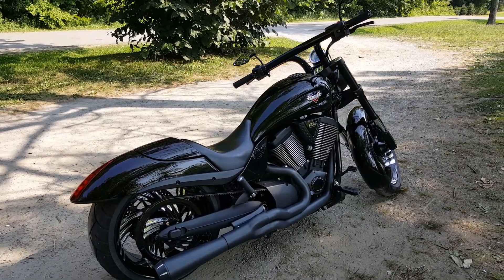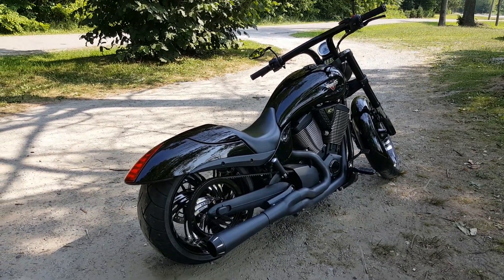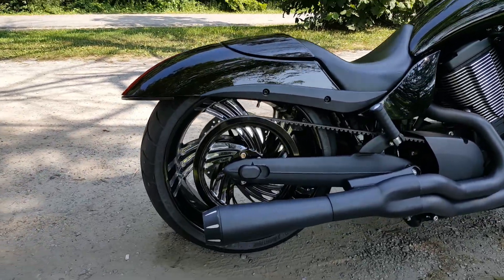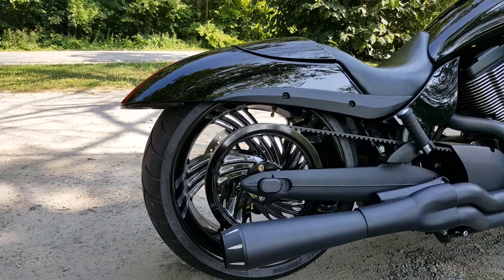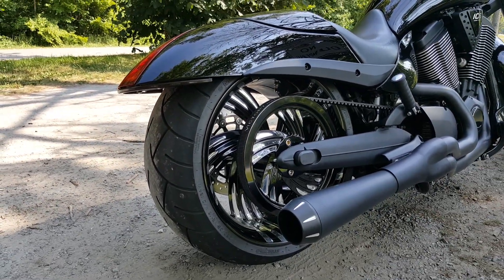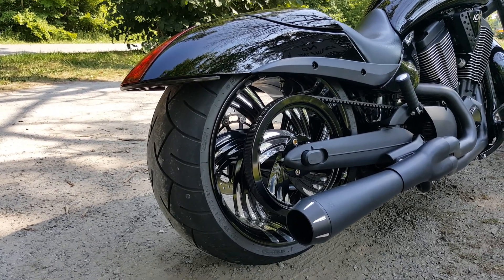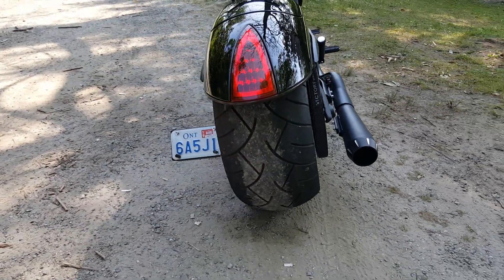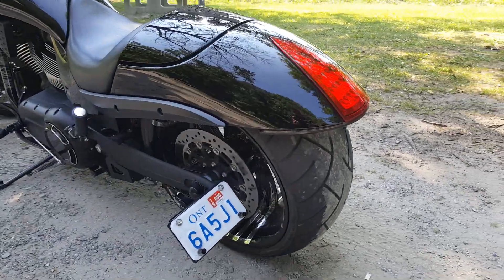2013 Victory Hammer with a whole ton of upgrades. First off, probably the most noticeable thing about my bike — the best thing I think I've ever did to it — was these Renegade wheels. Warwick Phantom Cut with the matching pulley. Put a 10-inch rim on the back with a 280 tire. So happy I did this. Next, I'm going up to the 300.